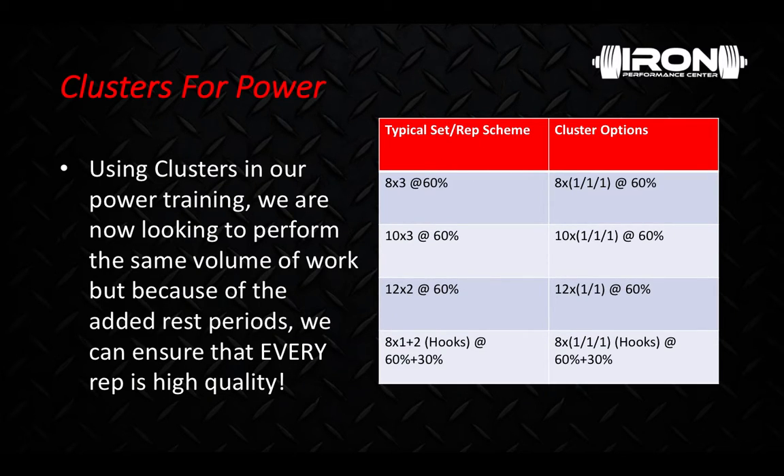Now clusters for power. Using clusters in our power training, we're looking to perform the same volume of work, but because of the added rest periods, we can ensure that every single rep is high quality. You may see a prescription for power of 8 sets of 3, 10 sets of 3, or 12 sets of 2 on jumps, throws, or dynamic effort barbell lifting. This is fine most of the time, but how can we ensure that the second and third reps of those sets are always high quality? You'll notice from left to right, the percentages do not change. Because we're using the same weight but adding intraset rest periods, the quality of each rep will be higher — the power output will be higher, the speed will be higher.